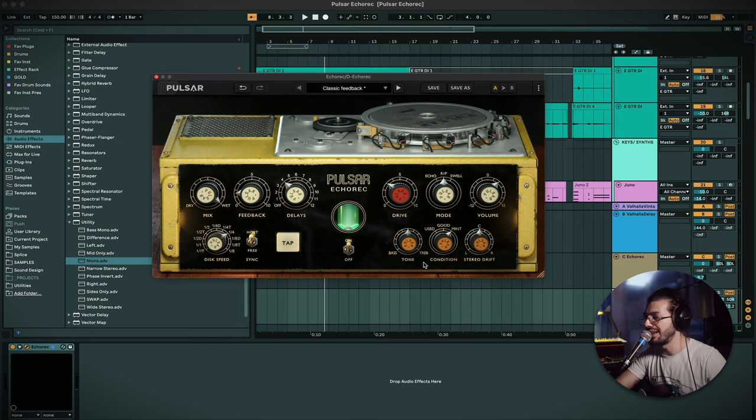Really nice as a stereo ping pong delay. When you're doing this you can dive a bit deeper — for example, you can make one of these delays have more treble and the other more bass, or one with more drive than the other. That's the Echo Rack by Pulsar.